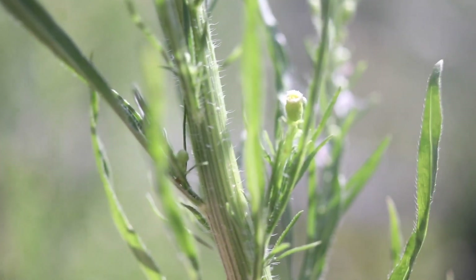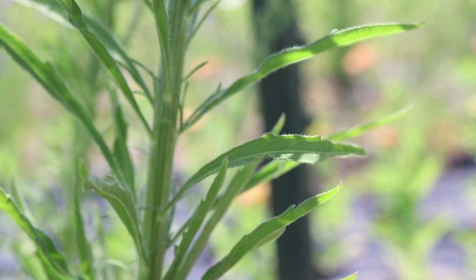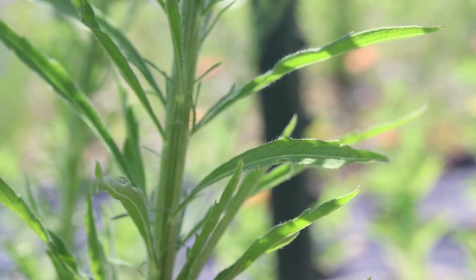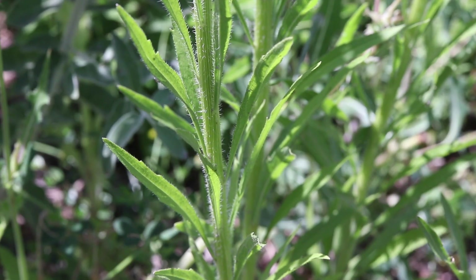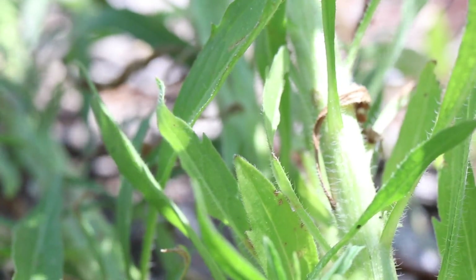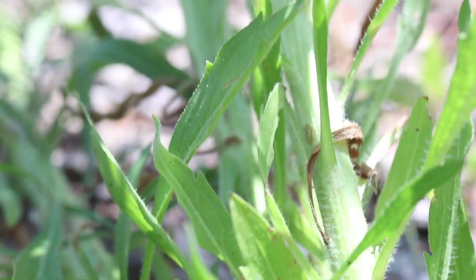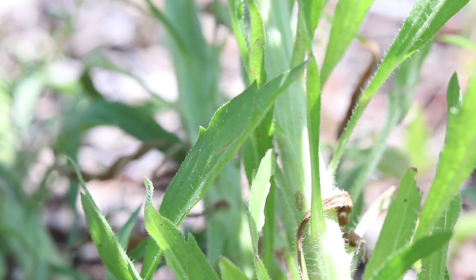The stems are light green and hairy. The leaves are simple and narrow, with hairs along their margin and mid-rib. Both the upper and lower surfaces of the leaves may be sparsely hairy. The lower leaves are slightly toothed, while the leaves of the upper portions of the stems are completely whole along their edges. The leaves are light to dark green in color.